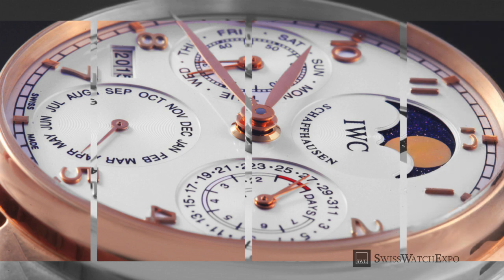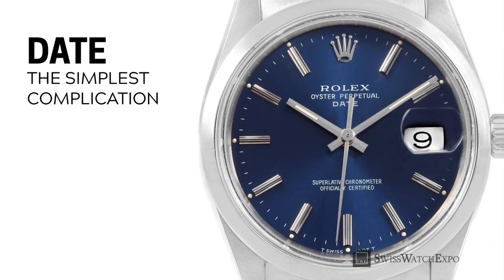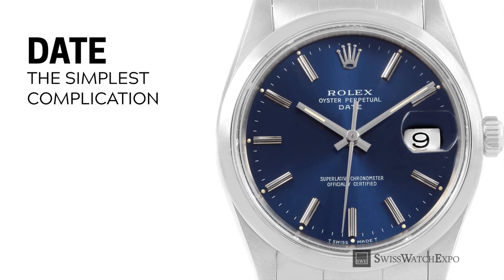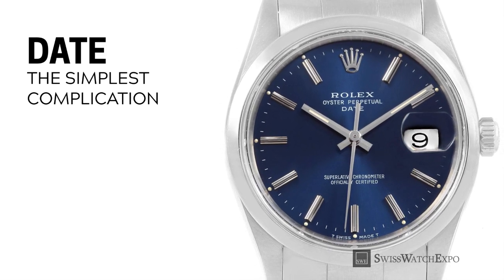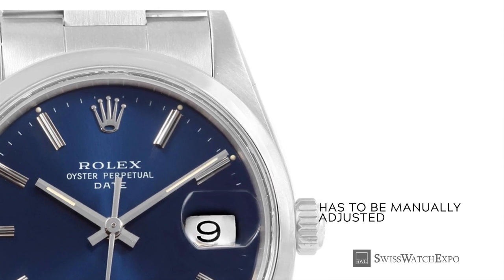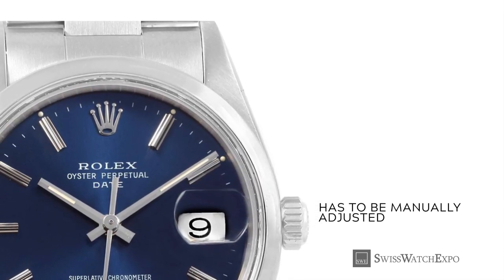Let's start with the simplest complication: the date. It displays just that — the day's date, typically at the watch's three o'clock position. This function has to be manually adjusted at the end of 30-day months, as well as at the end of February, to reflect the proper date.